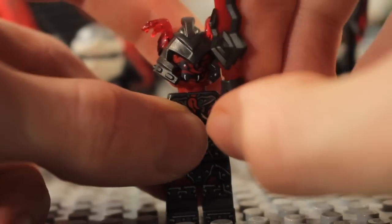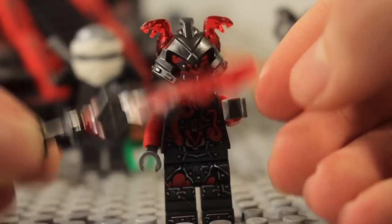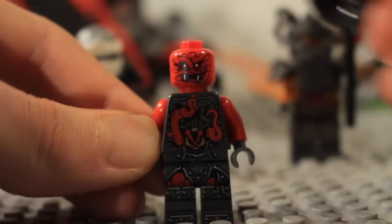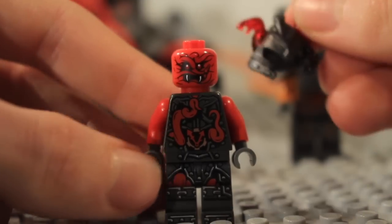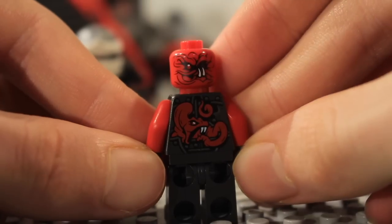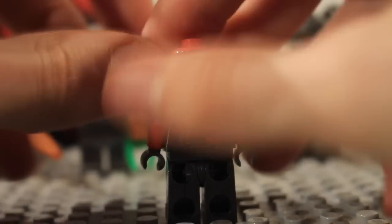Next up is Slackjaw. He's got a really cool weapon, and you can see the torso and leg detailing and the face. He gets this pretty cool helmet with trans-red snakes on it. On the back you can see the back detailing and a second face, which is pretty cool.